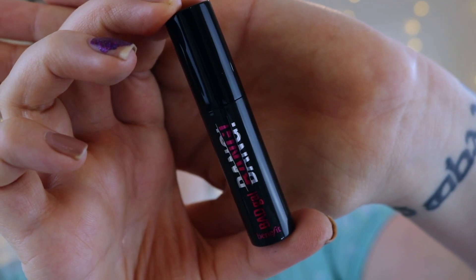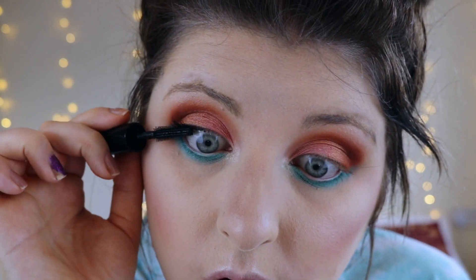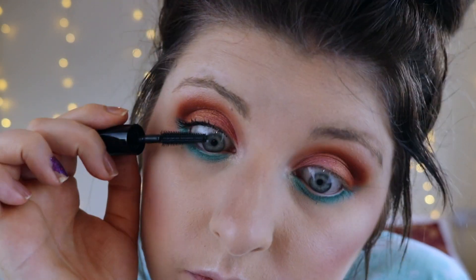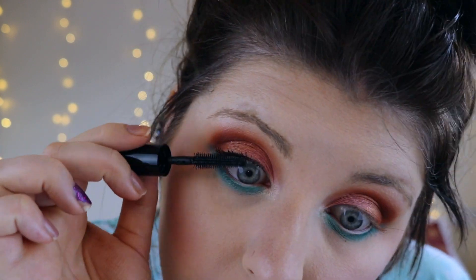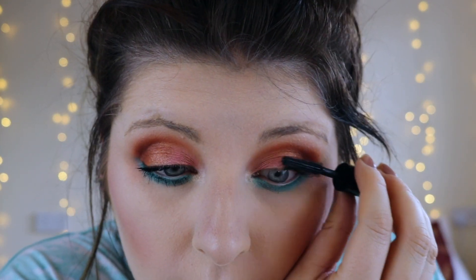The mascara I'm using today is the Bad Gal Bang Mascara by Benefit — I've been wanting to try this for ages. I actually got this in a sample from my Birchbox. The first thing I noticed is the wand is very movable. I am quite impressed with this mascara actually — overall pretty impressed. Would I get the full size? Yeah, I think I would actually. So I'm going to do my eyebrows using my Anastasia Beverly Hills Dip Brow Pomade in Chocolate.